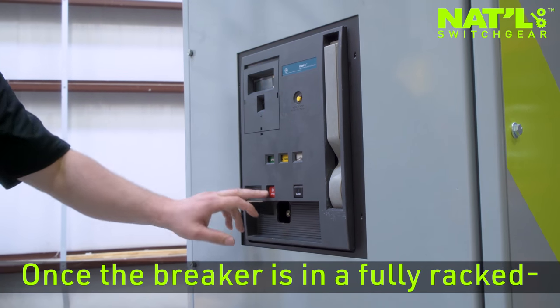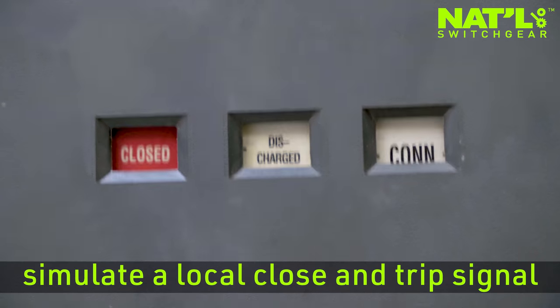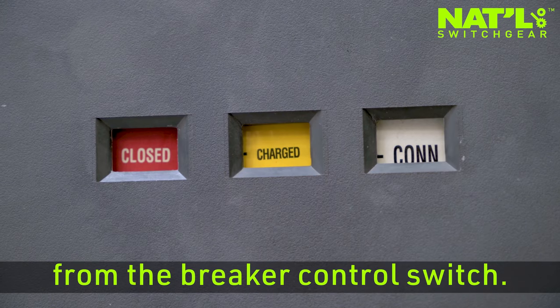Once the breaker is in a fully racked-in position, the trainee can simulate a local close and trip signal from the breaker control switch.